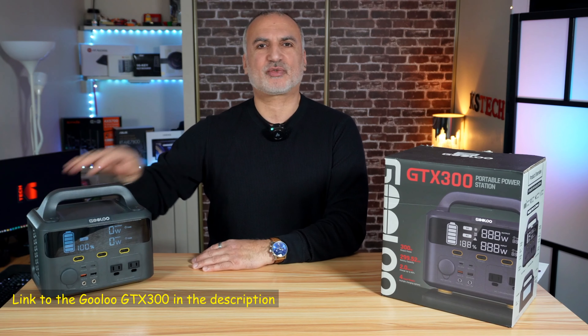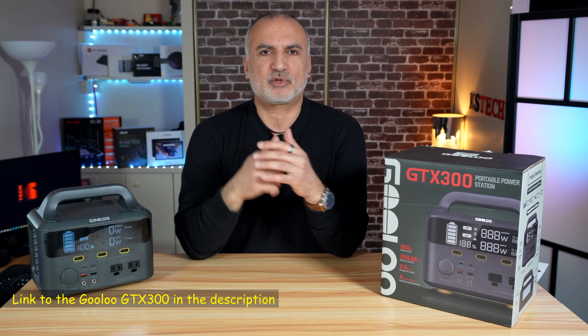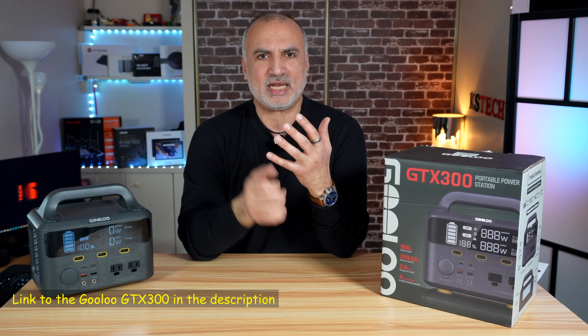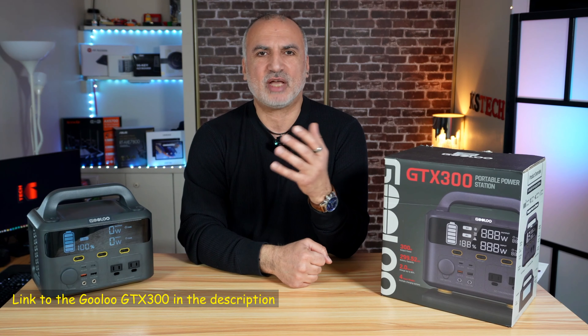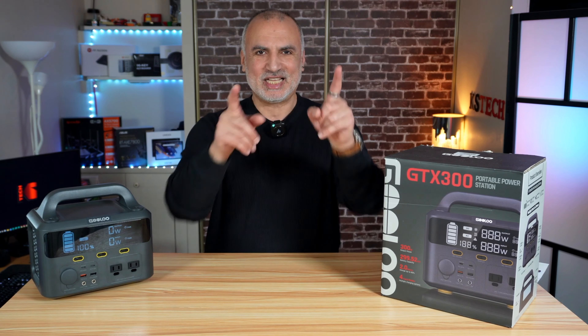If you want to check out this Gooloo GTX 300 power station, I'll leave an Amazon affiliate link in the description below. If you make a purchase using my link, I'll gain a small percentage at no cost to you, which supports my channel. If you liked the video, please share it, subscribe to my channel, and give it a thumbs up. Thank you all for watching — I'm Eloy from Knowledge Sharing Tech. See you in the next video.